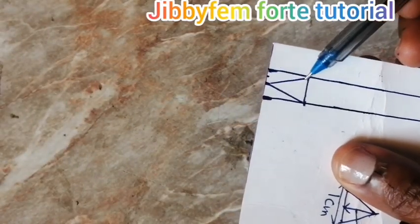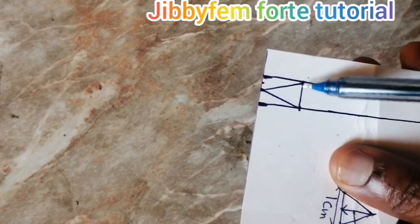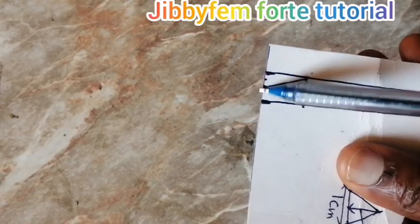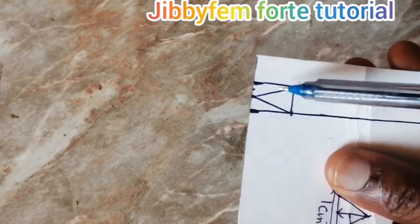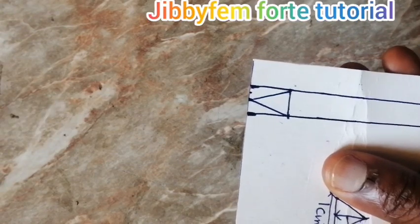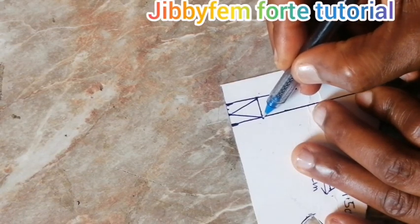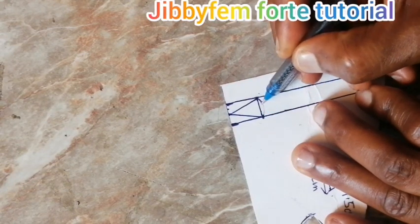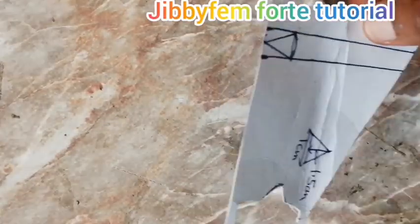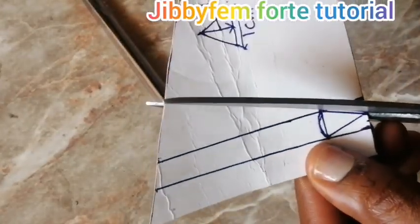I've already created the triangle — the base is one centimeter wide and the height is 1.5 centimeters. I located the middle of the one centimeter, which is 0.5, and drew it down. Next, I'm going to make this shape look more like a cone — you can see it now looks like a cone. Go ahead and trim it out.